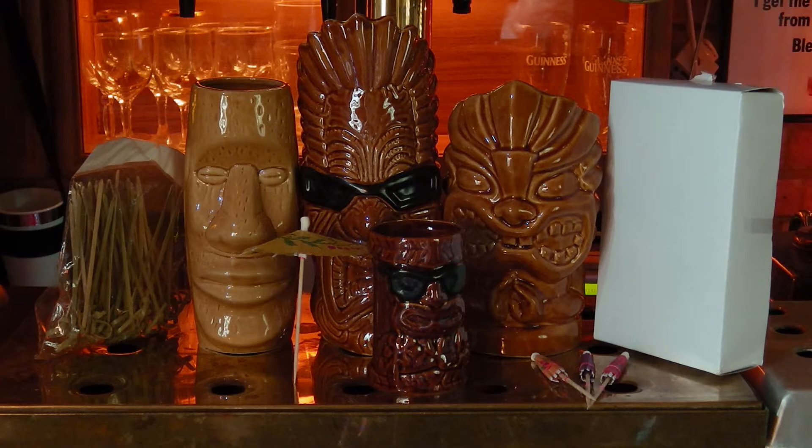You've got four different faces there as you can see. We think that's going to really liven up your cocktail experience. So we hope you enjoy them too. Thank you for watching.